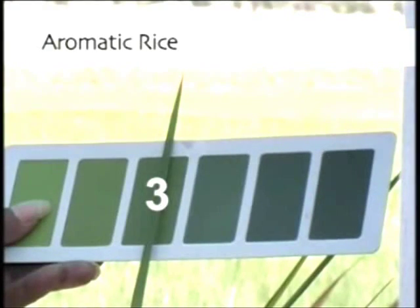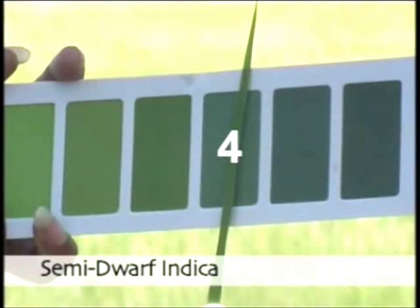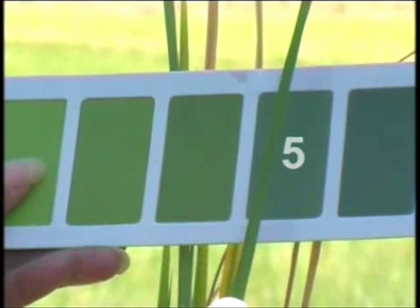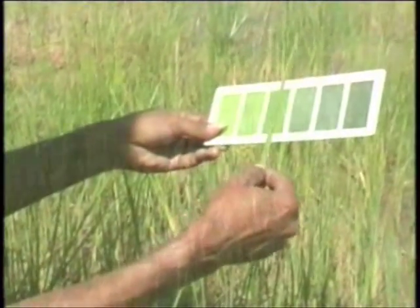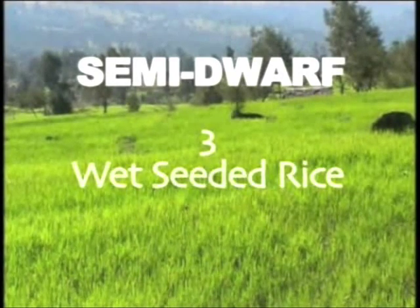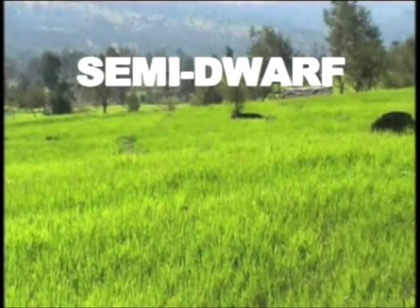The critical leaf color readings for nitrogen top dressing may range from 3 to 5 for different varieties. For example, the critical value may be 3 for varieties such as aromatic rice with light green leaves, 4 for semi-dwarf indica varieties, and 5 for those varieties with dark green leaves like hybrids. The leaf color scores also change with the methods of rice planting. For the majority of commonly grown semi-dwarf varieties, a critical reading of 3 for wet seeded rice and 4 for transplanted rice is suggested.